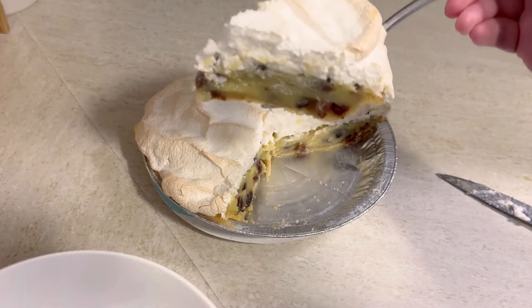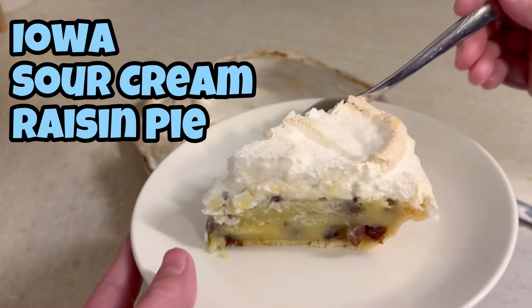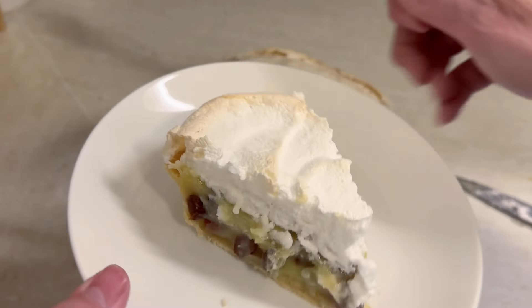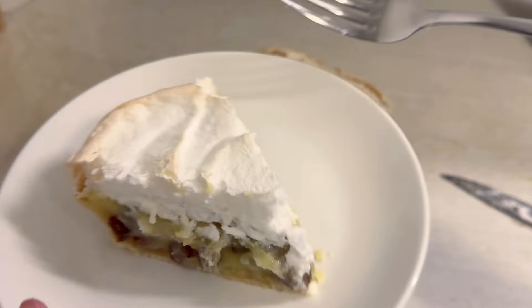Hey friends! I made this sour cream and raisin pie as part of my 50 popular state desserts series. This is the popular state dessert for Iowa, and I'm going to show you exactly how I made it.